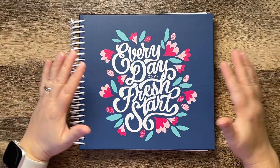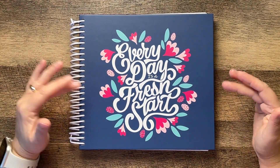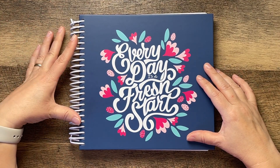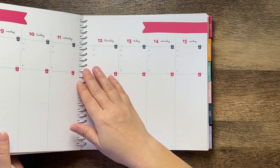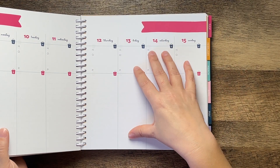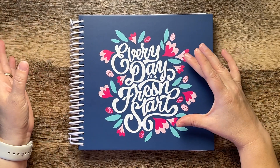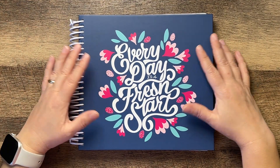This is the Get Organized HQ Goal Planner slash Weekly Planner. I hope this was helpful. If you have questions, leave them in the comments. I know it's often hard to find coiled goal planners, so that was definitely something I was interested in. I do like this planner — it's just not going to be the one I use for 2023. But if you are looking for a weekly goal planner, I think this could be a good option for you. Thank you so much for watching — if you liked this video, please give it a thumbs up.